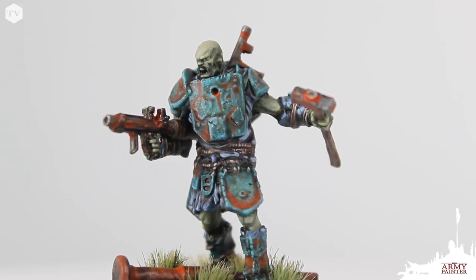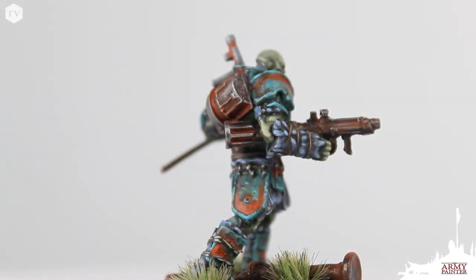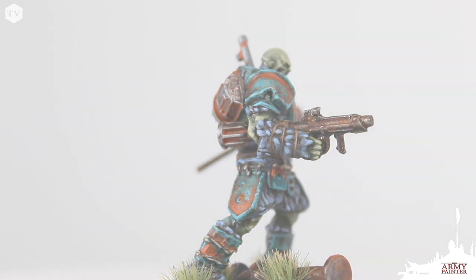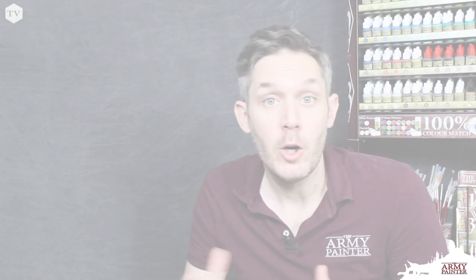I've gone ahead and finished the base with some swamp tufts and I'm really digging how this turned out. I think we did a great job trying to replicate and achieve the same effect as the box art — let me know in the comments what you think. Here you go: Fallout Wasteland Warfare Super Mutants Hammer. I hope you enjoyed this tutorial as much as I enjoyed painting up Hammer. Remember that you can find all the products used in this video at www.thearmypainter.com, from your friendly local game store, or from your favorite online retailer such as Amazon. Remember, the magic in miniature painting is that it can be as simple or as challenging as you'd like it to be, but with the right techniques you're sure to achieve some great results. We'll see you next time.